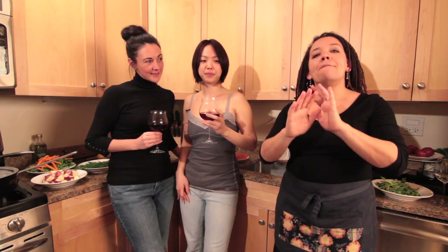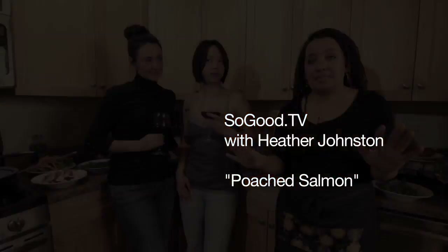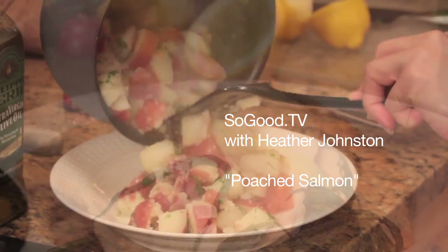Hey, it's Heather and today I'm here with my friends Amanda and Jesse and we're gonna do minimalist cooking because we are in a small New York City apartment temporarily, so our kitchen is hardly stacked. We're gonna do poached salmon and some boiled vegetables.